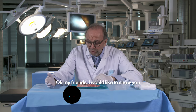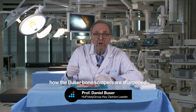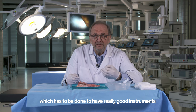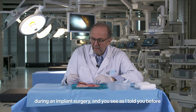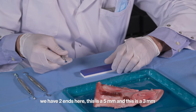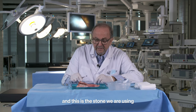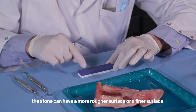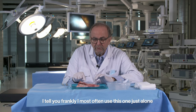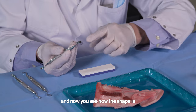I would like to show you how the boosal bone scrapers are sharpened, which has to be done to have really good instruments during implant surgery. We have two ends: this is a five millimeter and this is a three millimeter end. This is the stone we are using — it can have a rougher or a finer surface. I most often use just this one.